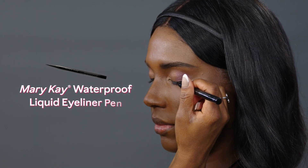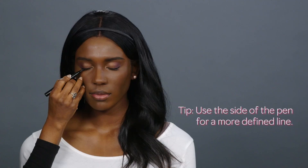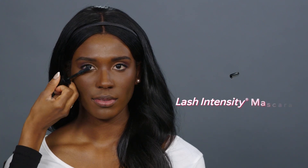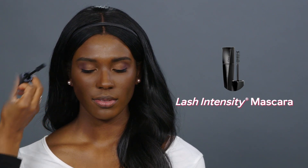Apply waterproof liquid eyeliner to the upper lash line. Coat lashes with a generous coat of Lash Intensity Mascara to the top and bottom lashes.